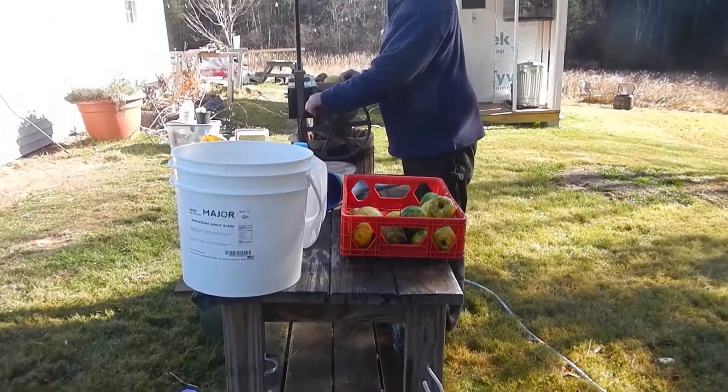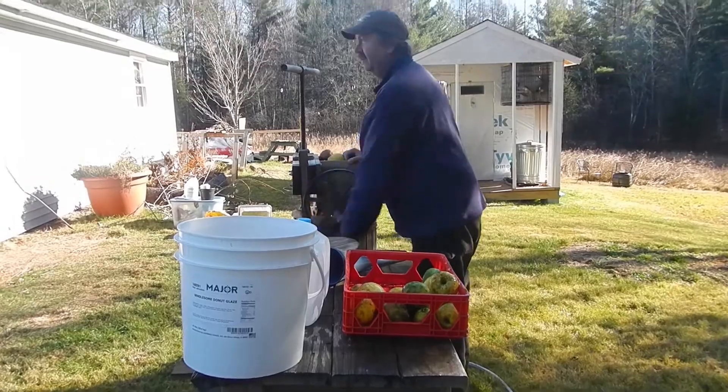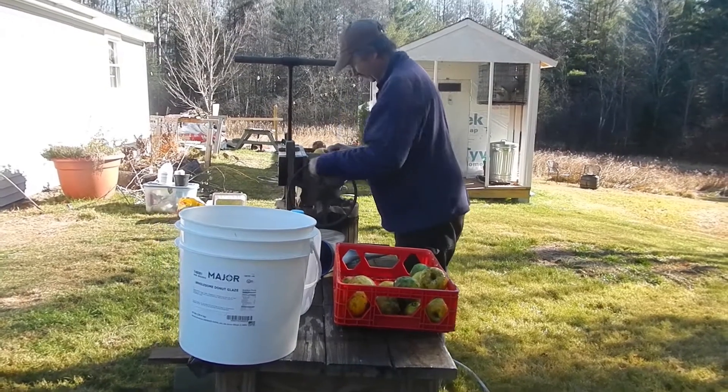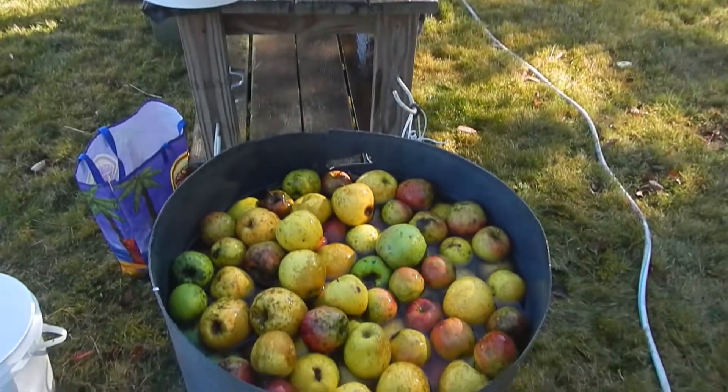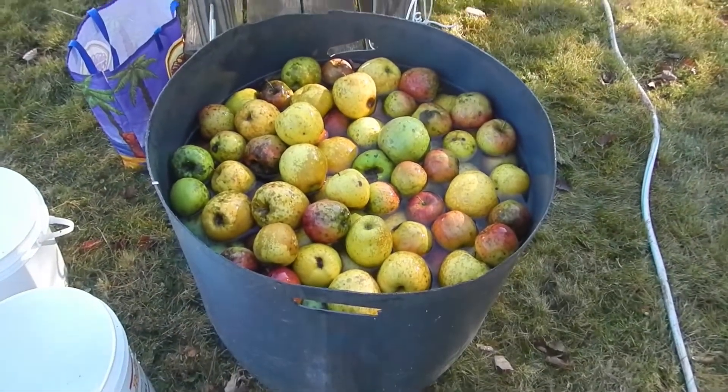You haven't even put the McIntosh's in yet. No, not yet, I'm going to. You have to clean the apples, which is what we've done in this big giant bucket full of water.